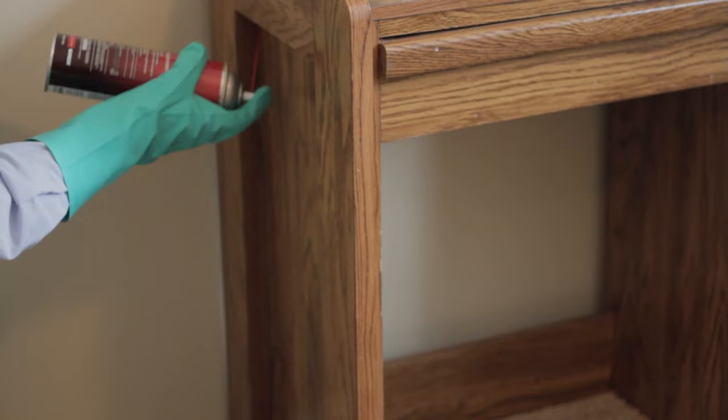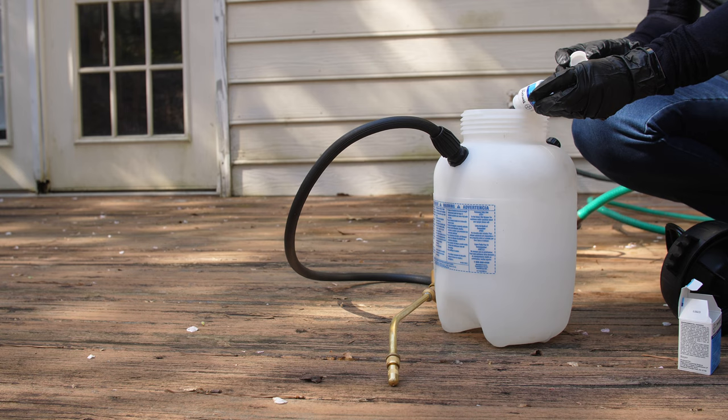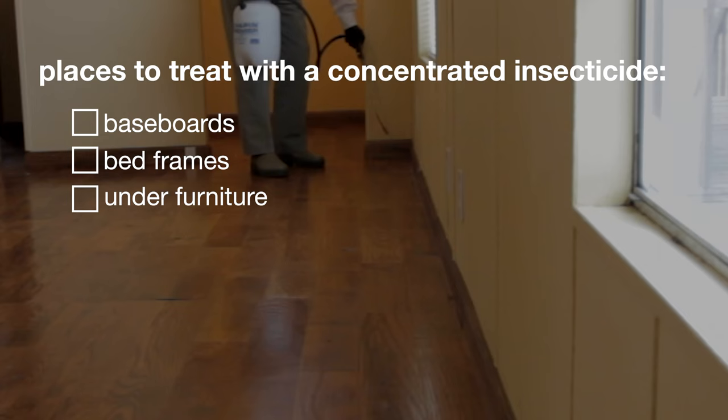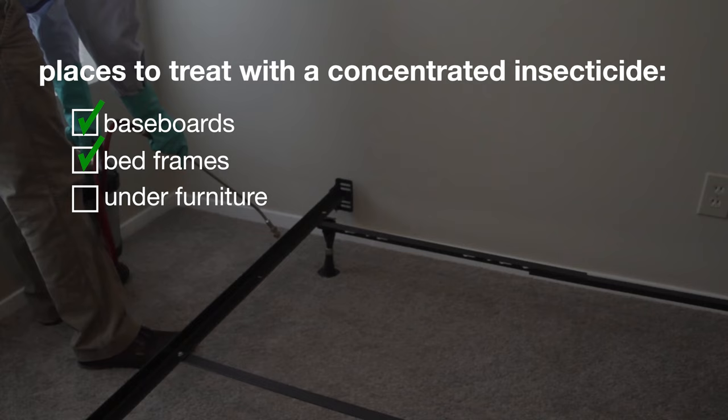After your mattress has been taken care of, it's time to treat the rest of the room or rooms where bed bugs have been found and the rooms that share walls with infected rooms. Mix your liquid insecticides labeled for bed bugs with water in a pump sprayer using the ratio found on the product label to create a bed bug spray. Spray onto baseboards, around bed frames, and under furniture. Do not broadcast the spray over the entire carpet or floors. Once the insecticidal spray is dry you can follow up with a bed bug aerosol insecticide.